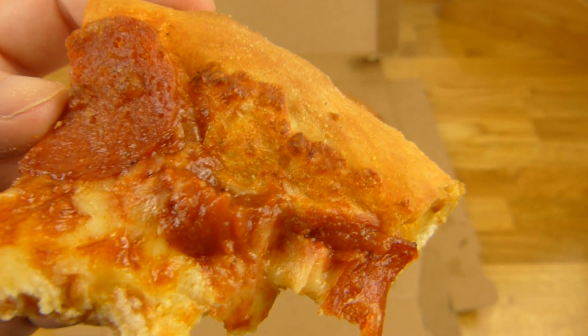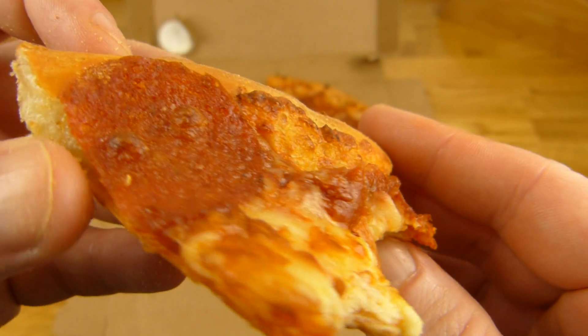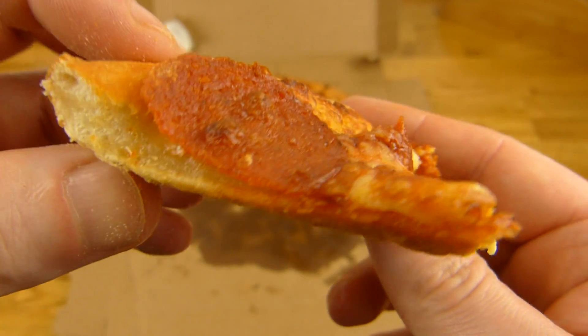Was ist das? Tomatensauce. Achso, ja, Tomatensauce ist natürlich noch drauf. Irgendeine Soße ist immer drauf. Tomatensauce, Doppeltkäse, Salamischeiben und Classic Style Pizzaboden.